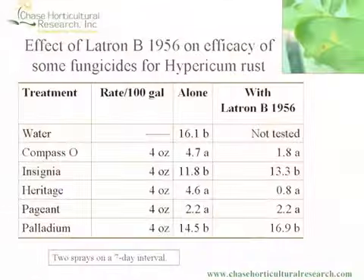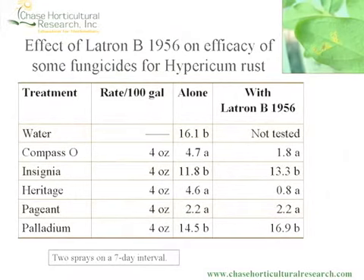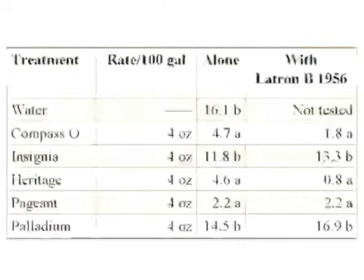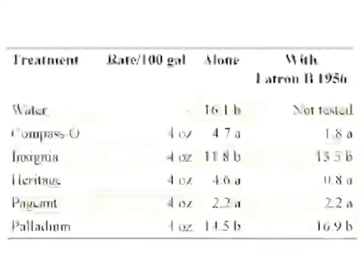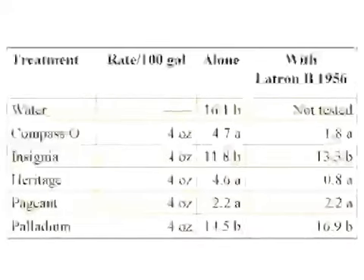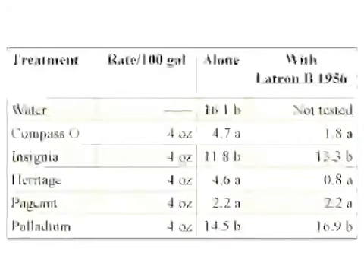Another rust disease we see is on Hypericum — St. John's Wort. We grow this in California for cut flowers and cut stems with berries. This rust disease also occurs on groundcover hypericums, not just cut foliage. We looked at various fungicides with and without a wetting agent — including strobilurins plus Palladium, a combination being evaluated by Syngenta — and found that adding the wetting agent to Compass did not improve control as much.